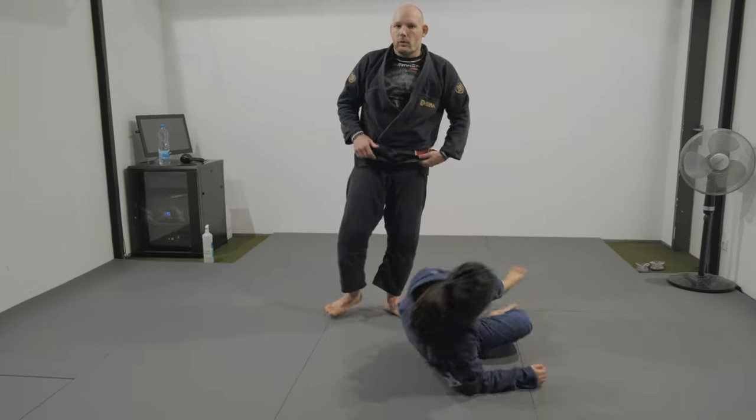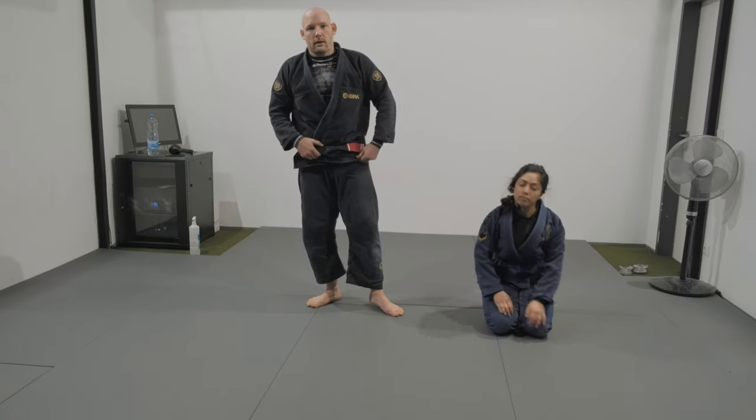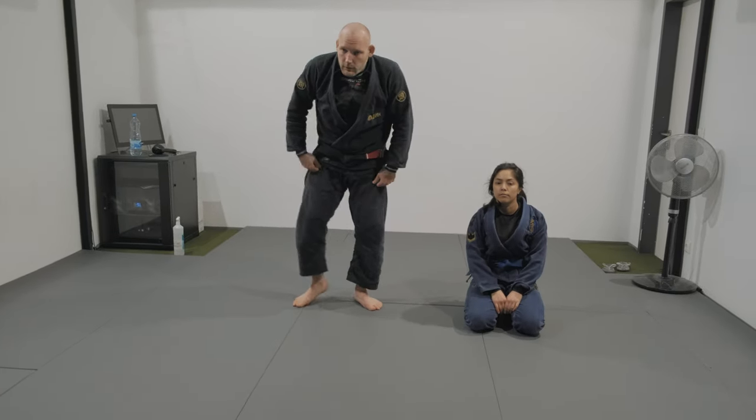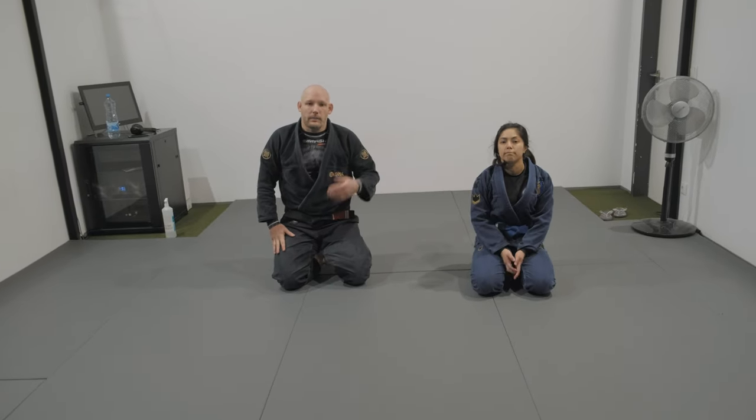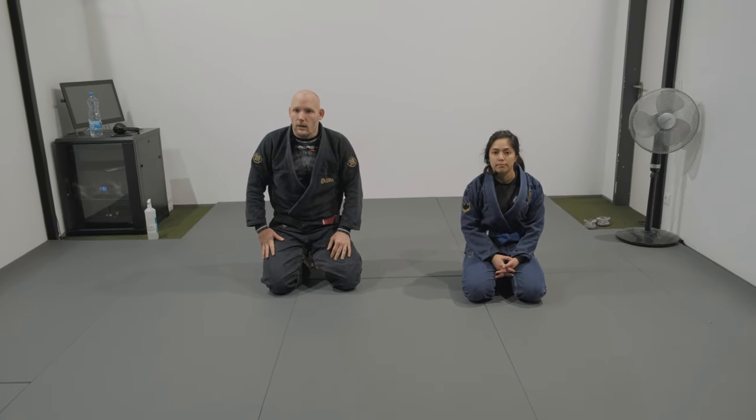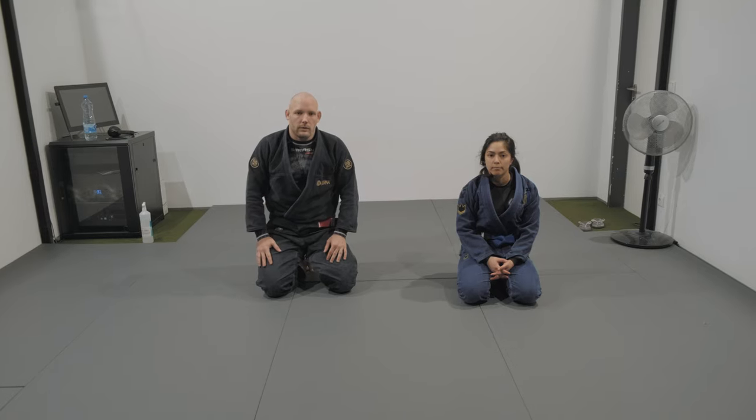Like I said, we covered this in more detail in last Tuesday's class, so revisit that if needed. Two minutes with one person on the bottom, then switch. And we're gonna start with today's position.